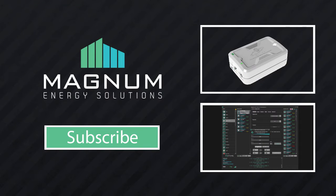Subscribe for more tutorial videos on all of the Magnum Energy Solutions product line, and if you have any questions, you can find our contact information in the description below.